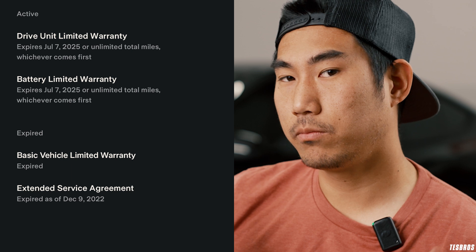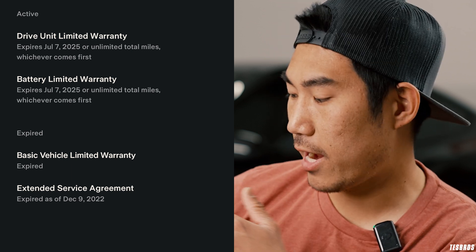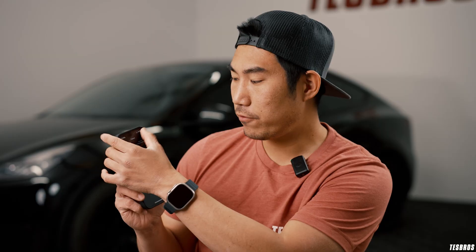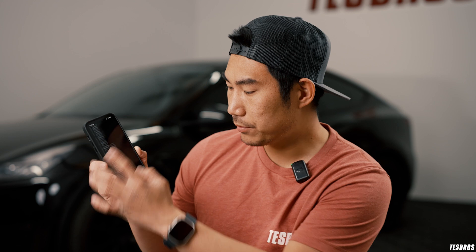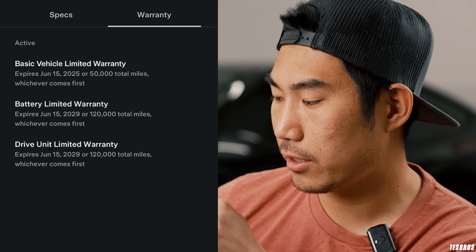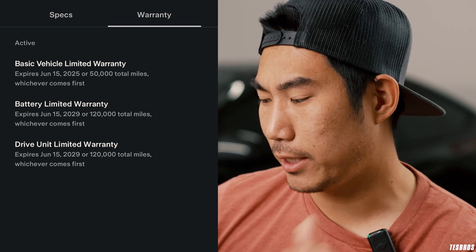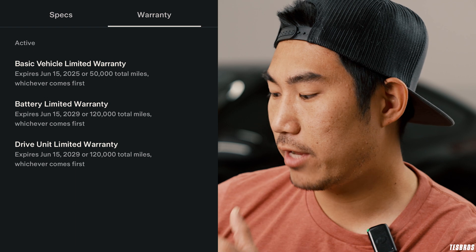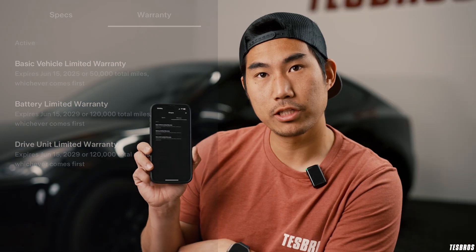One thing to note is that the older Model S and X have unlimited miles, which is a nice perk. For our Model Y, it's pretty much the same — I still have basic vehicle limited warranty, it only has about 30,000 miles so I have it up until 2025 since it's a 2021 model, or 50,000 miles. I also have a battery limited warranty of 120,000 miles, same with the drive unit warranty.